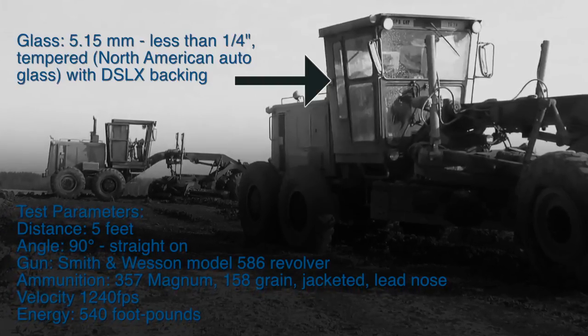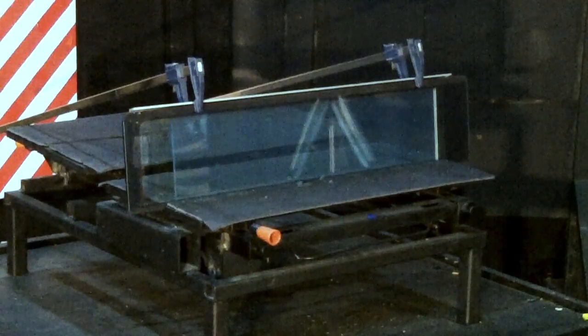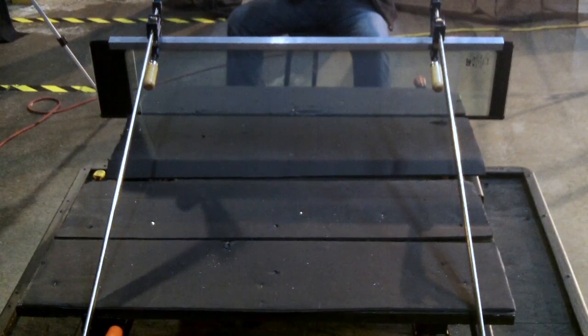DSLX is a new hybrid polymer developed by Ace that has been installed, and here is the test. Ready to left! Ready to right! Ready! Aim! Fire!